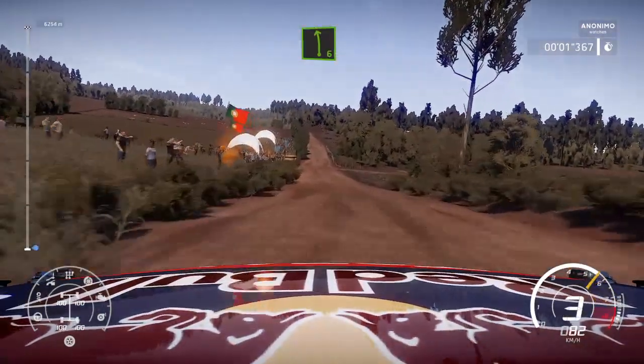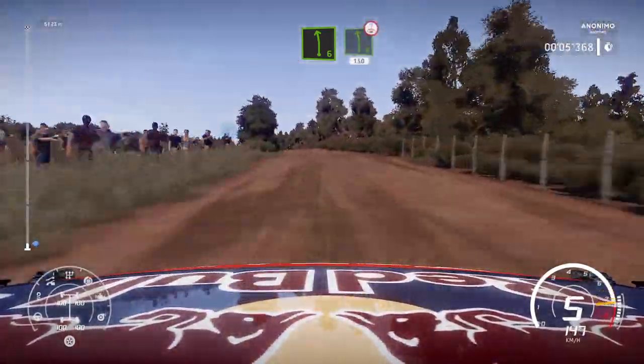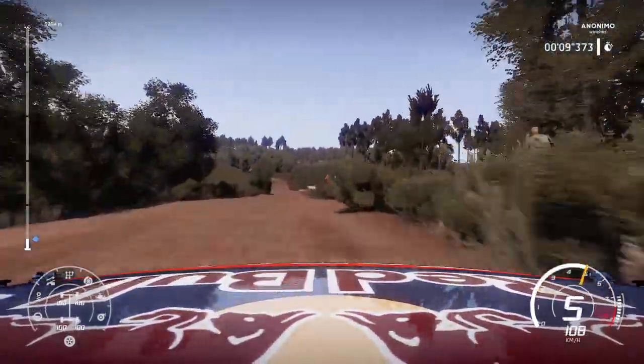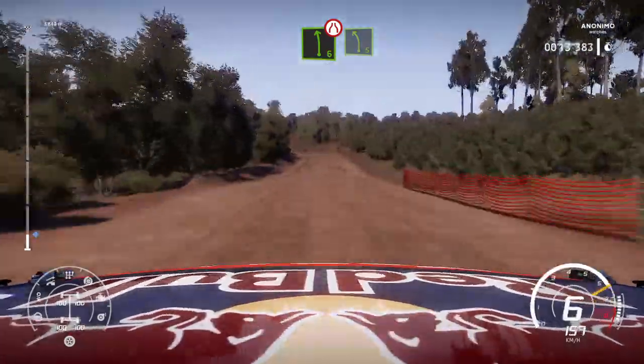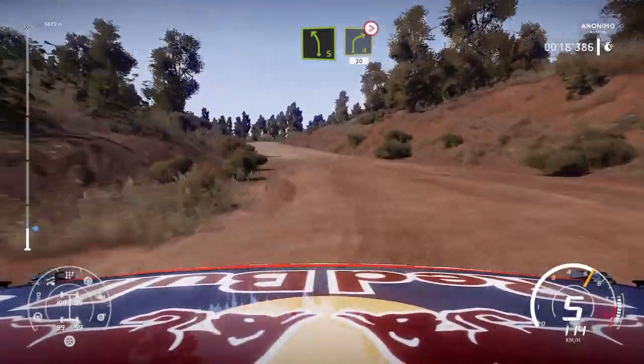100 left 6 over crest, 150 bumpy left 6 over crest, 150 bumpy. Left 6 narrows and left 5 short. And right 4 tightens 30.